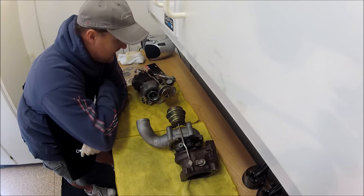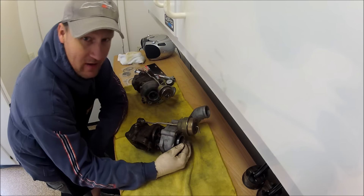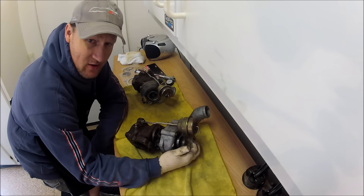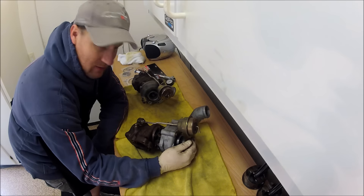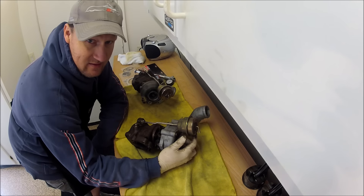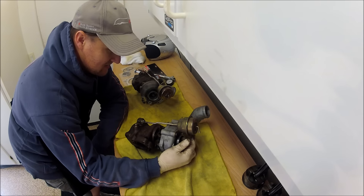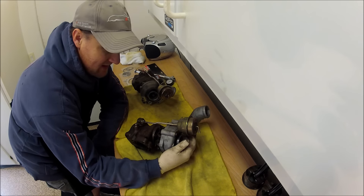Here I'm going to show you how to adjust the wastegates. These turbos the client bought used. There's always risk involved when buying used turbos or KO4s — you don't know how many miles are on them, how they've been used or abused. You take a huge risk using used turbos, but you do get them for a good price, so you have to weigh that in.